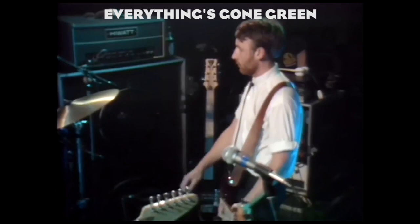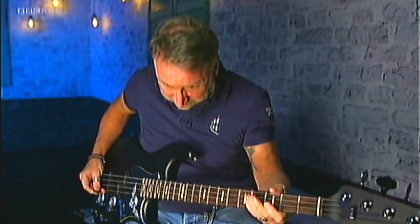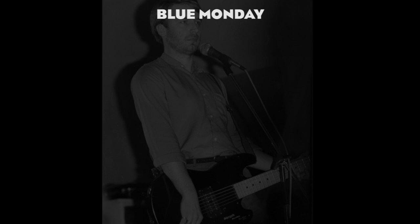You know that Blue Monday part I was talking about? The bass line is actually played by the keyboard, while the bass guitar provides a very trebly sound, mostly like a clean guitar. That's the famous line of Blue Monday that I stole from Ennio Morricone.